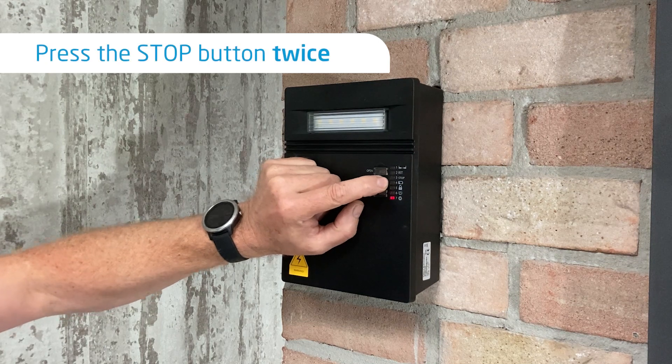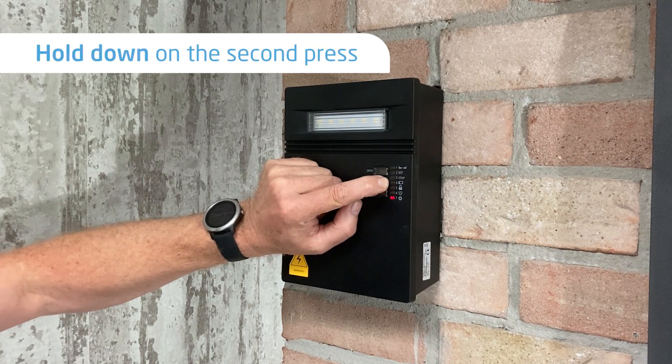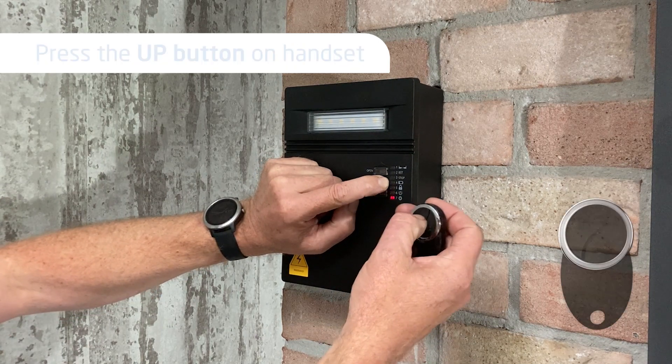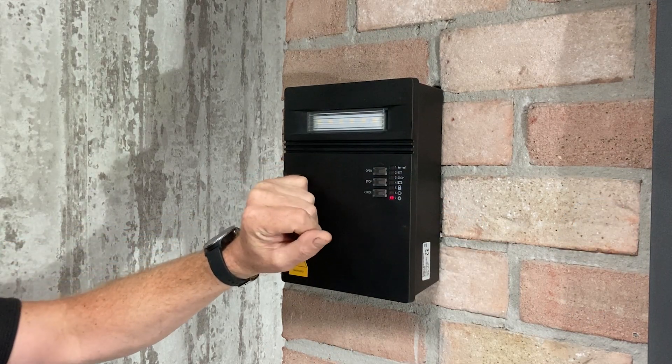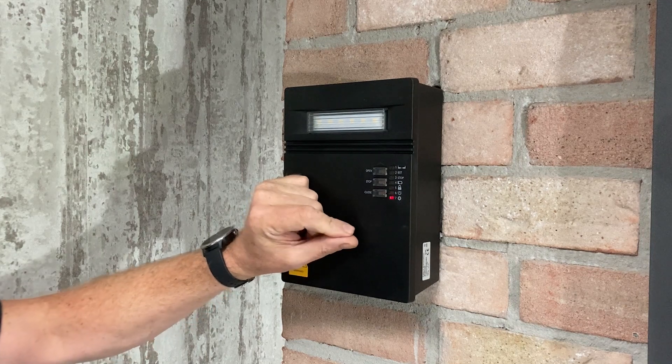I'm going to press it twice, holding it down on the second, then press the up button on the handset. You hear the positive tone — that means the code has been accepted and the handset is now coded.